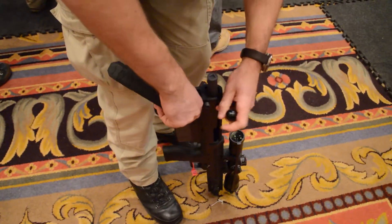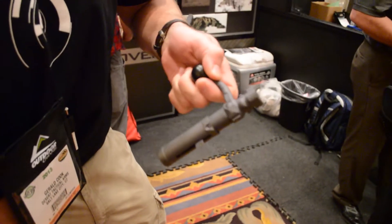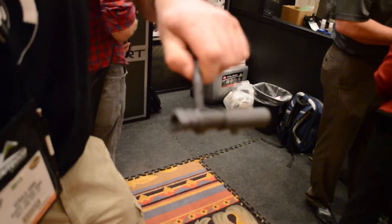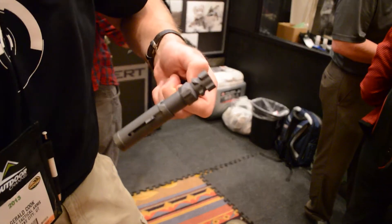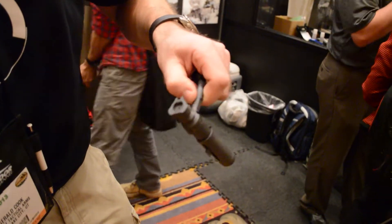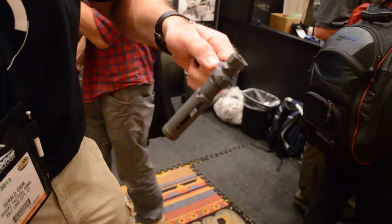Off comes the back — this is our collapsible bolt system. We can change the bolt head to any of the mentioned calibres, so you can carry three different bolt heads with you to cover a whole range of calibres.